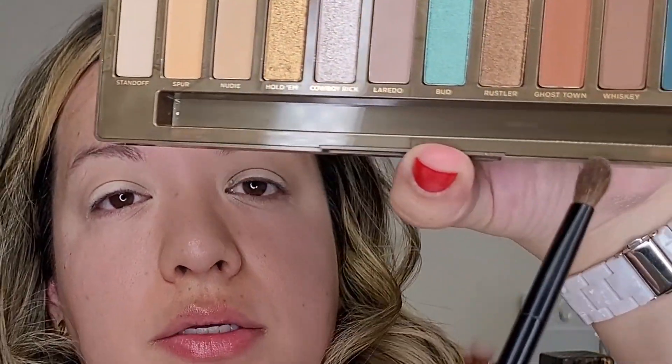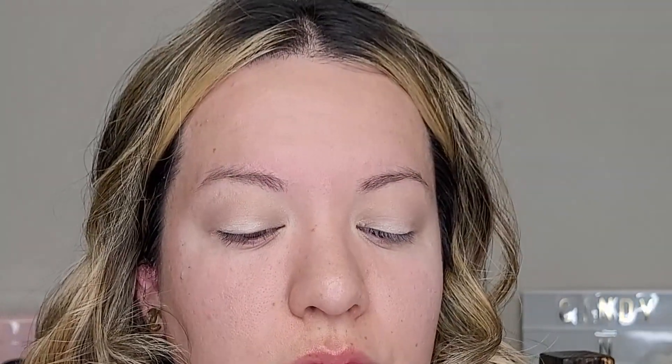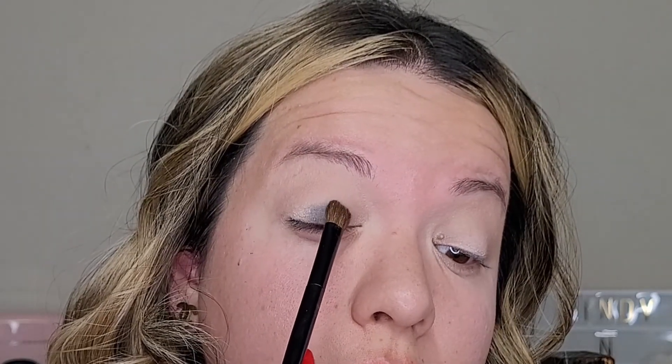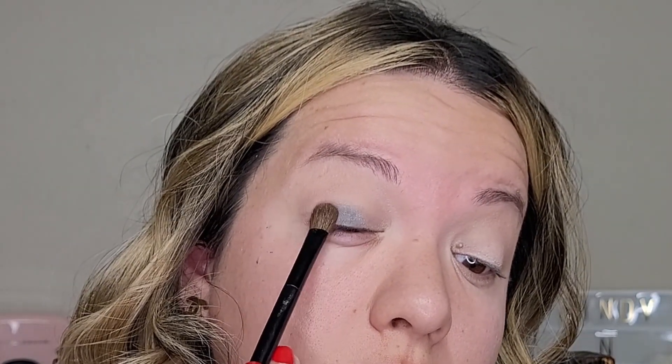Now I'm going to take a flat eyeshadow brush and go into the color Text, just this one right here, and I'm just going to pat it in the center and slowly dab it, taking it to the sides.